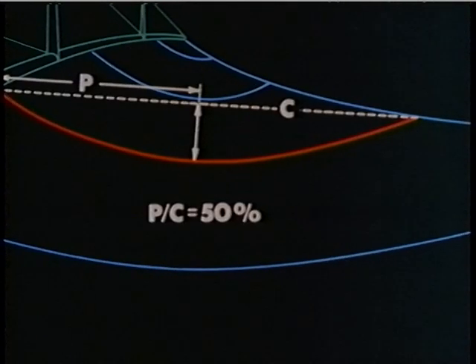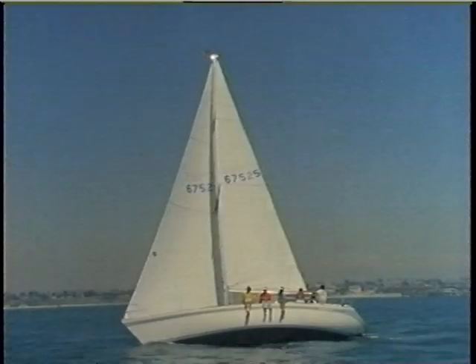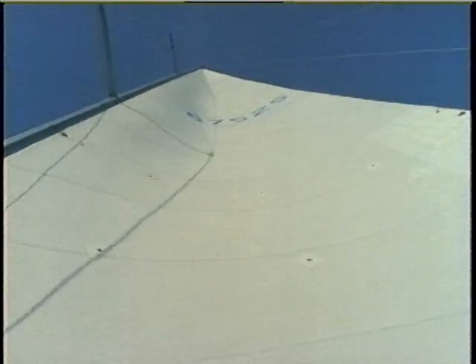Practical experience has shown that a masthead rig will perform best with the maximum draft about 50 percent of the way aft. The greatest amount of draft is in the upper middle of the sail, while the bottom remains somewhat flatter. Now we'll go to work on this main, adjusting it for different conditions.